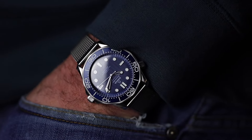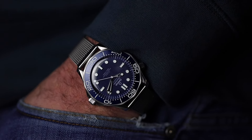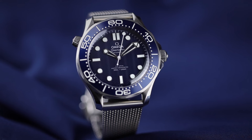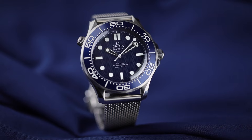Today I have a very special watch that has been amazing to spend some time with. The watch is the 60th Anniversary Bond Seamaster. This was lent to the channel a few days ago by Omega, and it has been a whole lot of fun to wear and experience.